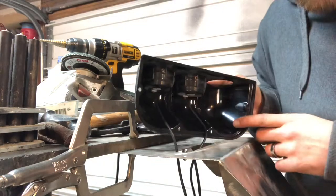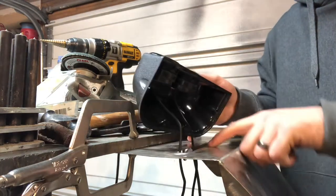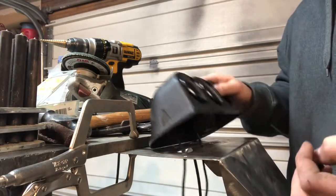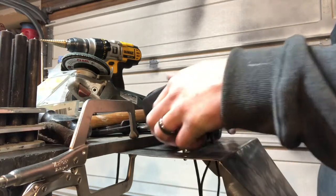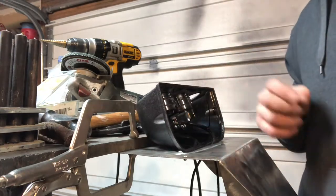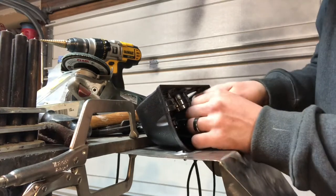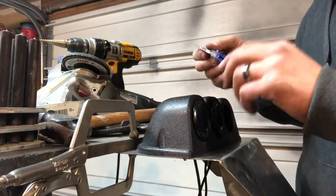It might be a good idea to zip tie these wires so they're staying together and not just sitting in there rubbing on this metal edge, even though I de-burred it really well. So I got some little itty-bitty zip ties to get these wires together. I should get a set of dykes for this. Well, I guess you use what you have lying around.